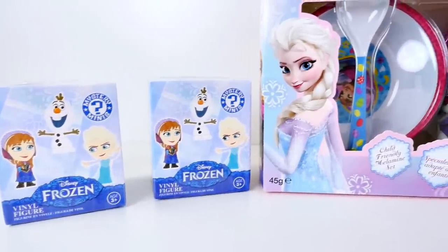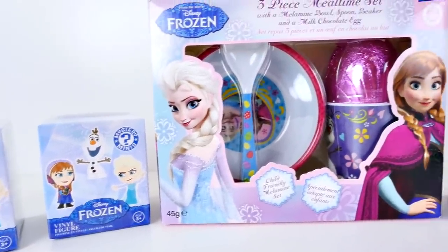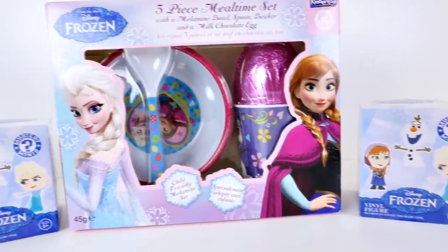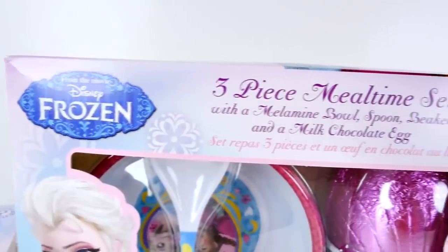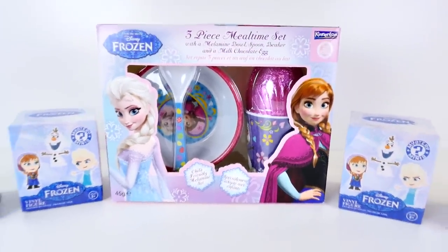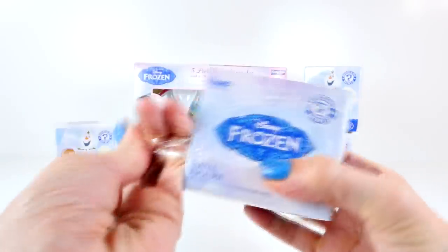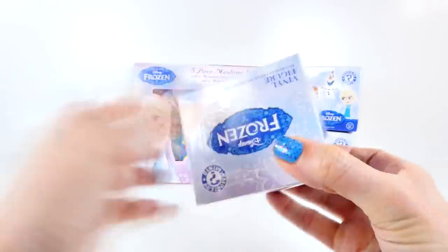Hey guys, welcome back to DCTC. My name is Amy Jo and today I'm going to be opening four Disney Frozen Mystery Minis and a three-piece Frozen Mealtime Set. So all of you Frozen fans, you're going to like this one. Let's start by opening one of the Mystery Minis.